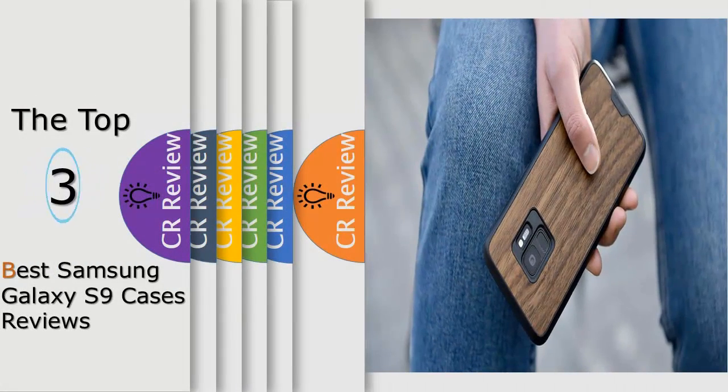Hello viewers, we have brought to you the top 3 best Samsung Galaxy S9 cases review powered by the iReview.